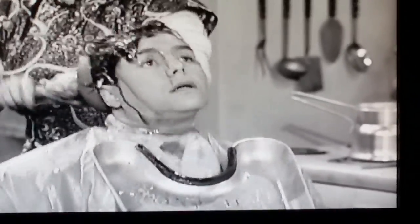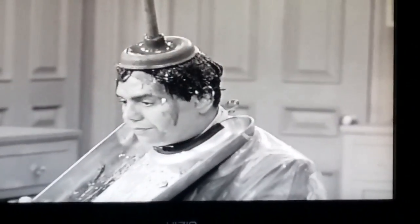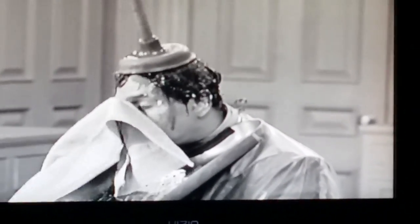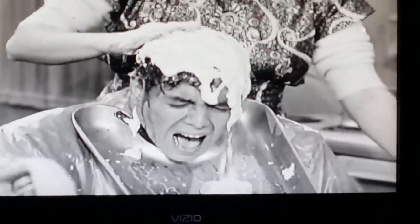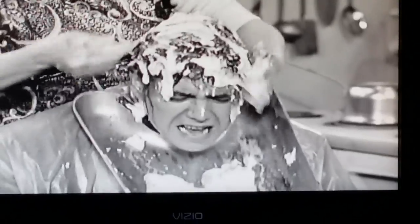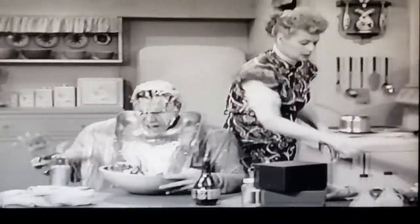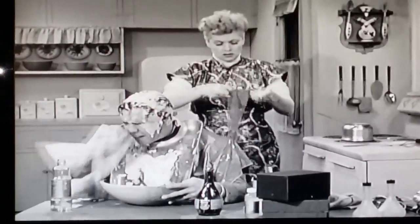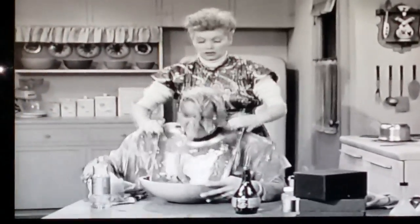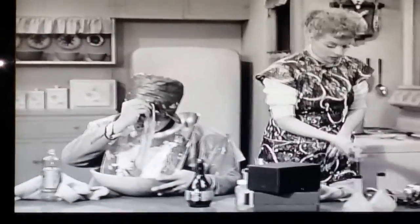What is that? What are you doing? What's that?